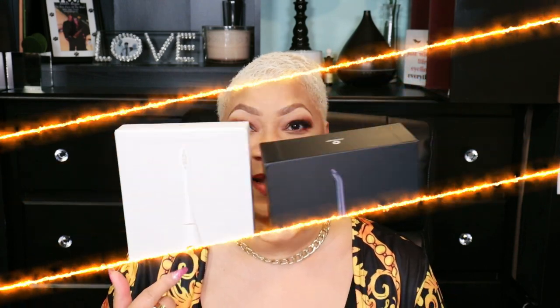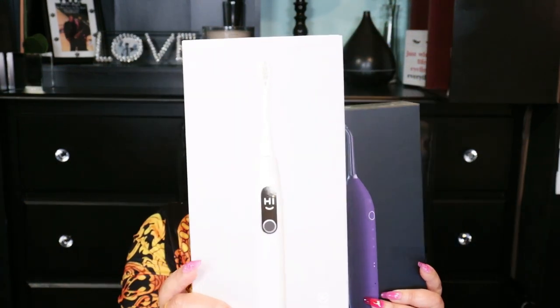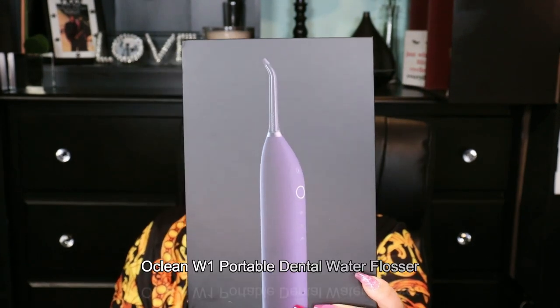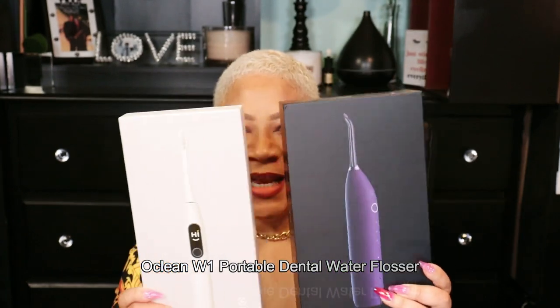Let me tell you about two devices I'm currently using that are amazing, that have changed the game on how I handle and take care of my teeth. These two devices right here — this one is the Oclean X-Pro Elite Smart Electric Toothbrush, and this one is the Oclean W-1 Water Flosser. Let's start with the toothbrush. This has changed the game.